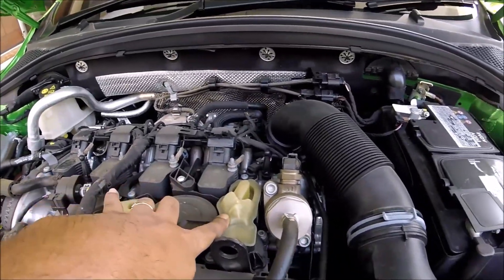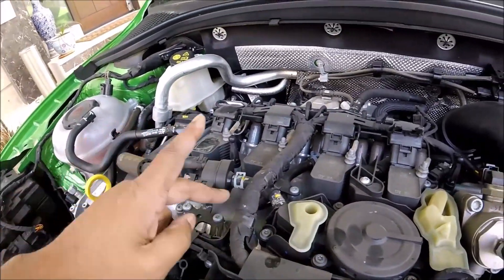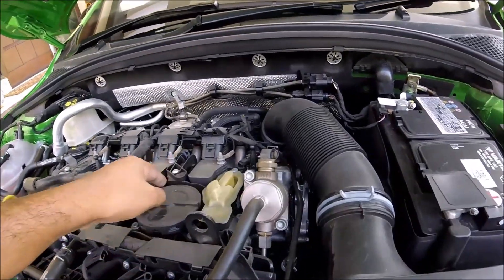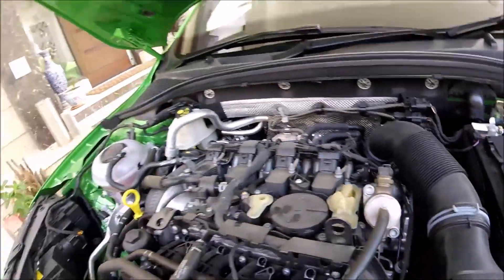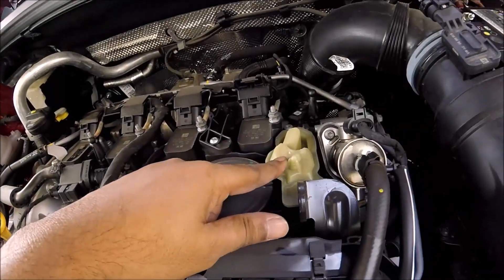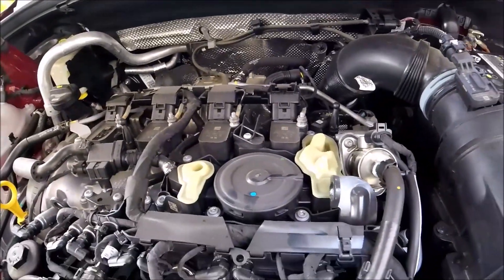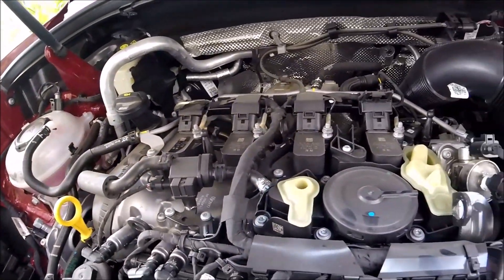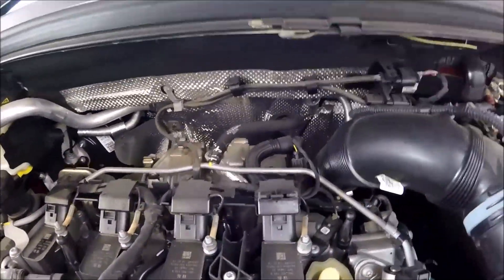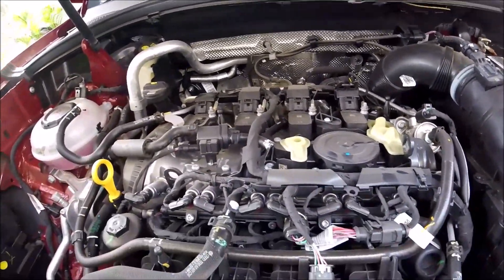The PCV valve looks the same on both motors — it's a Boko unit with a pressure release valve. On both cars the PCV line goes back to the turbo inlet. No physical differences visible on the PCV between the two engines.